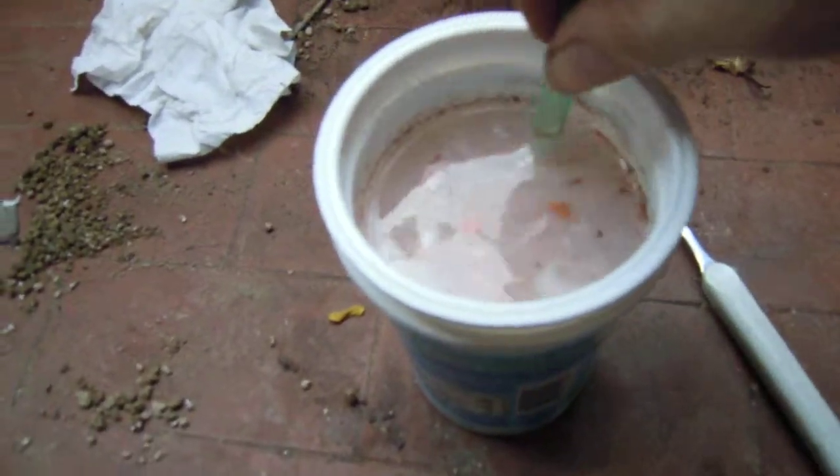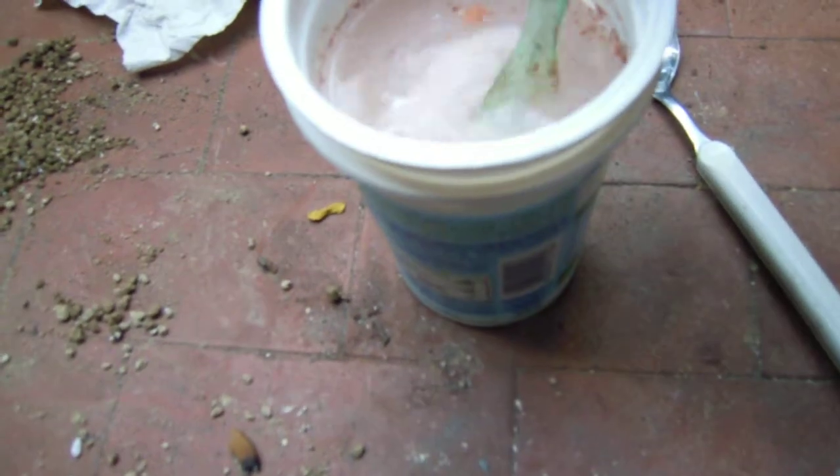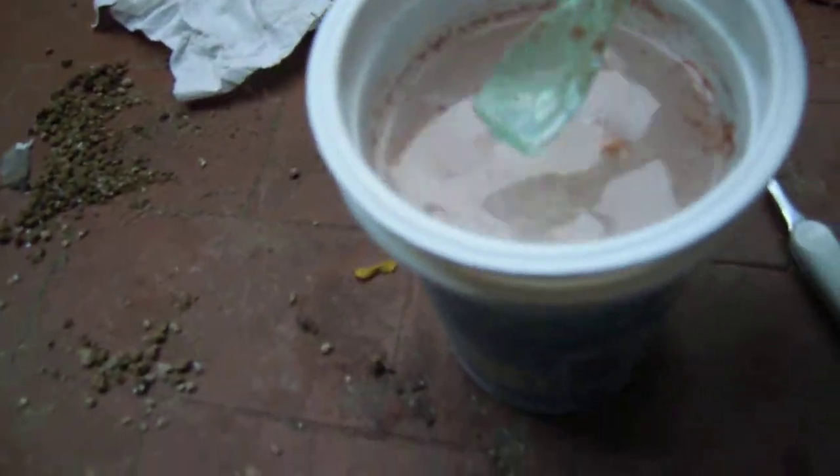Okay guys, here we are. This solution turned into a reddish color, and you can see that the plastic actually broke. Let me pick it up — see, it's molten, it's sticky.